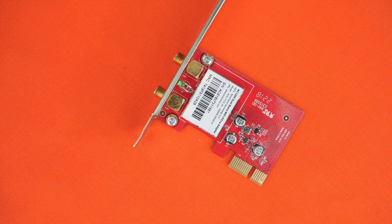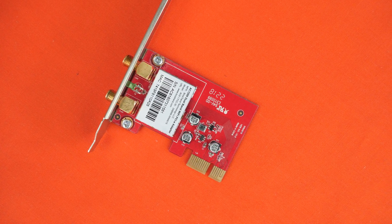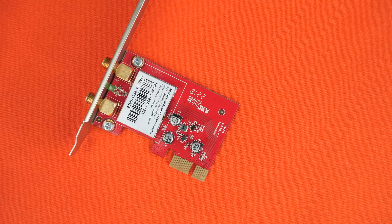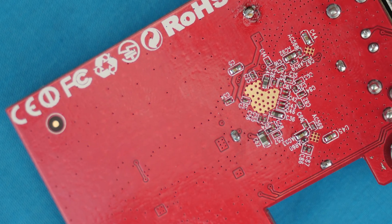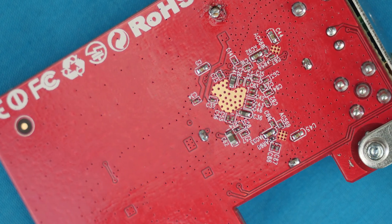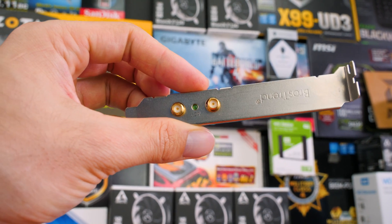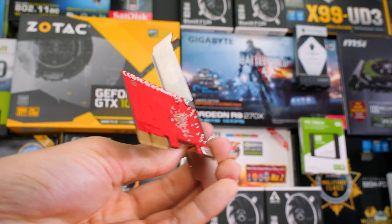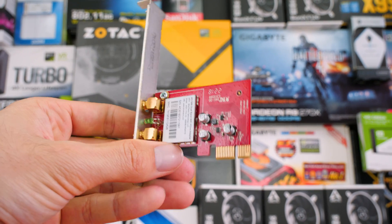So what are the drawbacks? Honestly, there aren't that many. The red PCB is the biggest issue — it was cool back in 2006 but we're in 2018 with RGB everywhere, and a simple black PCB would have been much better. Another minor gripe is that it would have been nice to be able to switch off the little LED, especially if you have a specific color theme and don't want any mismatched LEDs.